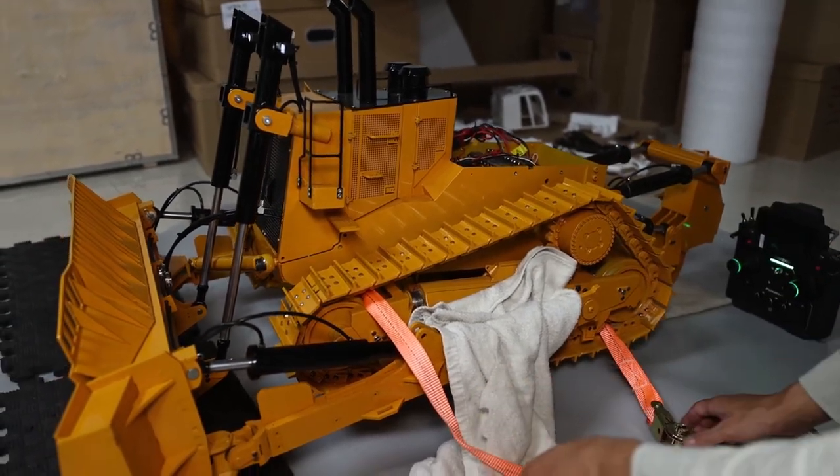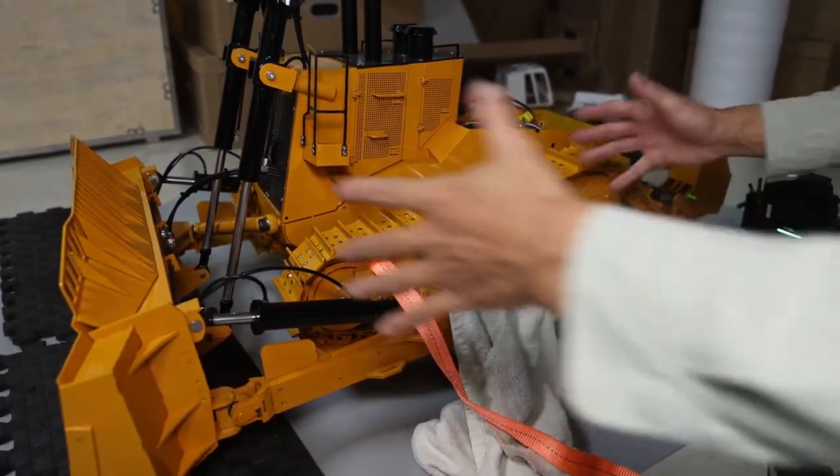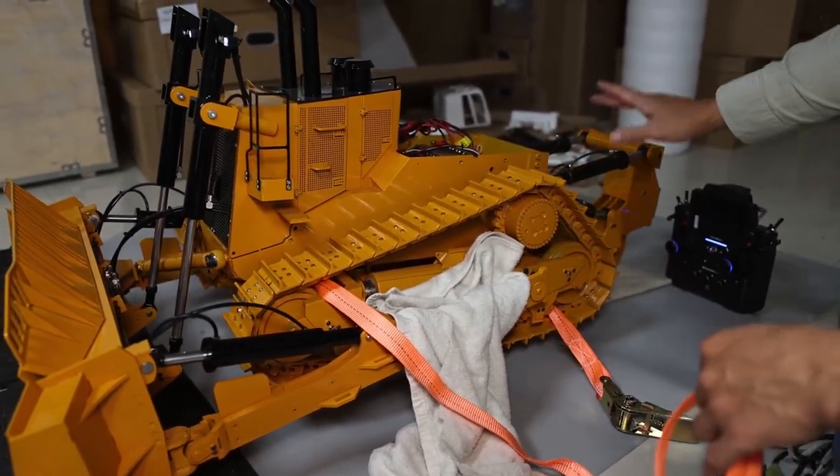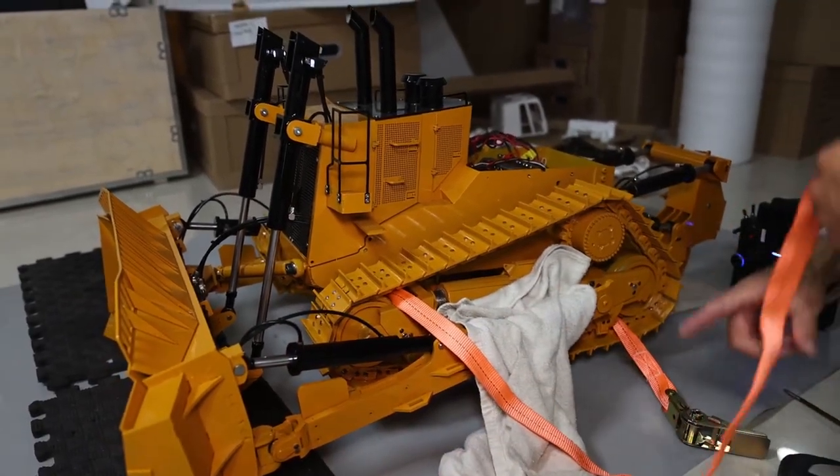There's a very strong spring inside, so you cannot press it by hand. We have this strap in the package, which was used to secure the chassis to the box — you can use this one.